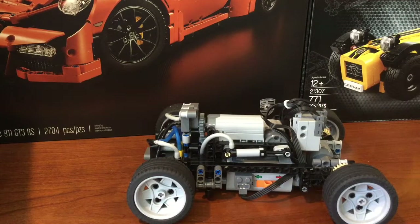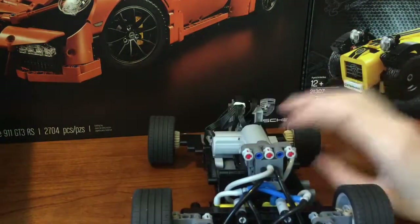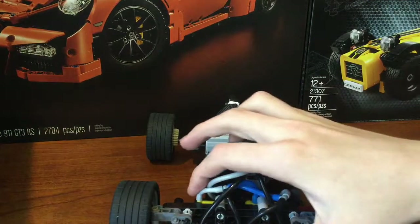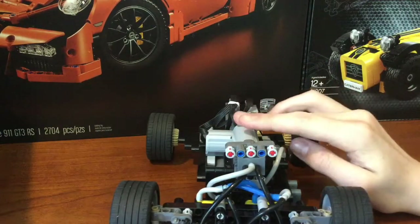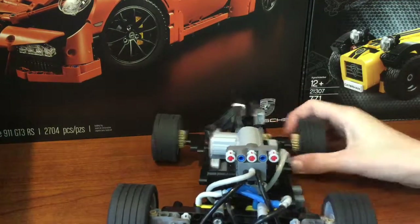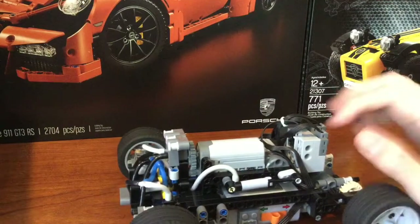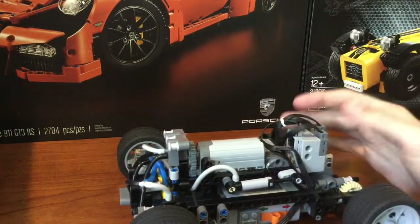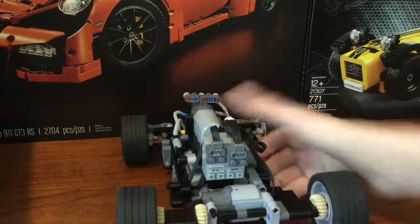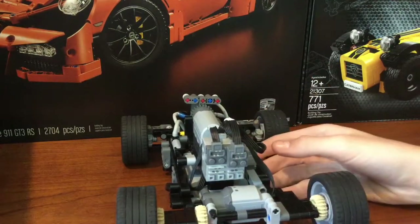Now the steering part. It has pneumatic steering connected to two small cylinders, which are kind of hard to see, but right there and right there. The valve is controlled by a PF servo right there. And the compressor is a PFM, just connected straight to a small cylinder. And those two are on the same circuit, the same port, right there on the S-brake.